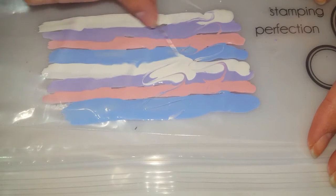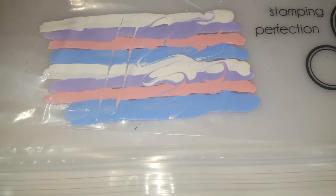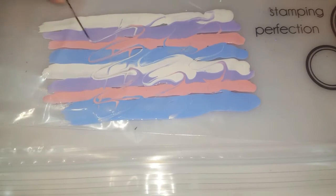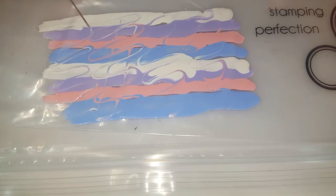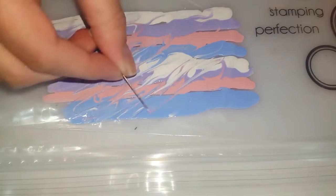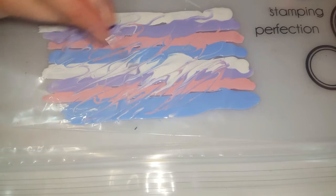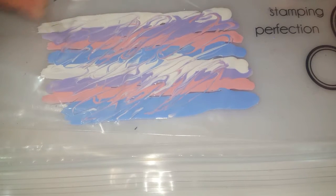You can do whatever you want — you can do swirls like this or a line like that. I like to do a bunch of different things. I'm liking the way the swirls are looking. It's supposed to be marbleized, so it's supposed to look like water marble nails. I'm gonna kind of swirl them in, go back and forth a little bit more. Just do whatever you think looks cool and try to get all the colors blending — get the blue closer to the pink and stuff like that.